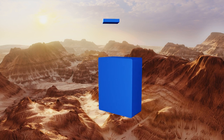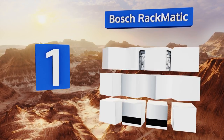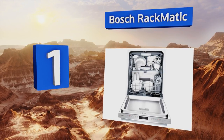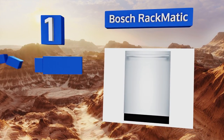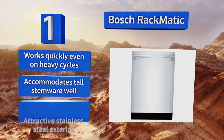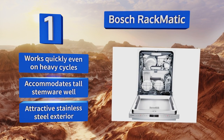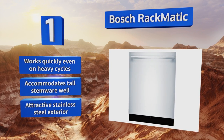Taking the top spot on our list, the Bosch Rackmatic boasts a flexible third rack so you can either use it to stuff in a few additional cups or flip it up to give yourself a little more space for an extra pot or pan. The top section rolls out smoothly so you won't disrupt your glassware pulling it out. This one works quickly even on heavy cycles and accommodates tall stemware well. It features an attractive stainless steel exterior.